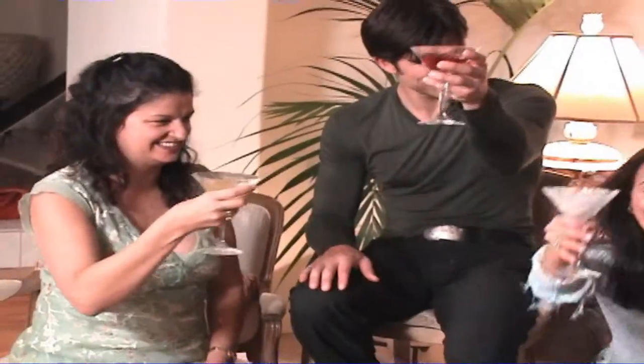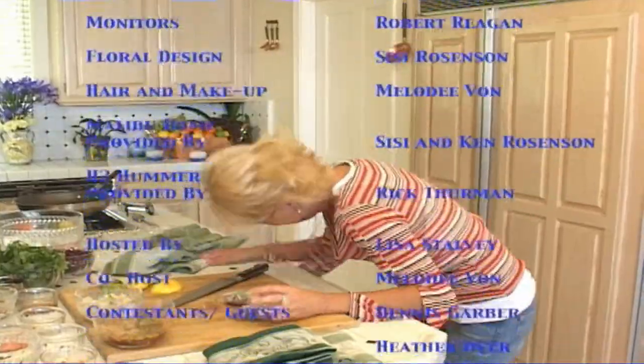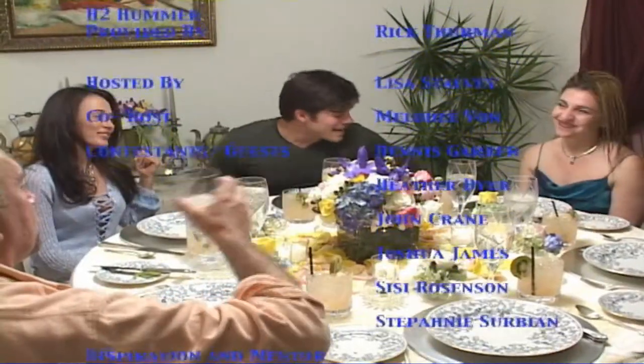And she gets to introduce someone. Thanks for coming and at the party. Let's party! Yay! It's Melissa! Woo-hoo!